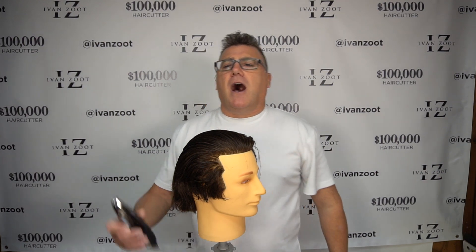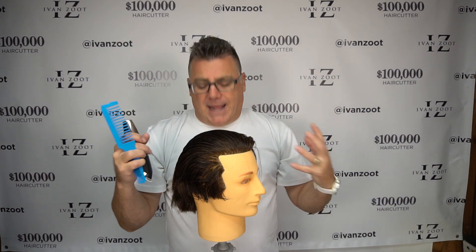We're continuing our discussion today on backhand clipper cutting — clipper held backwards in our hand, two fingers holding our comb. This is our setup for backhand cutting.